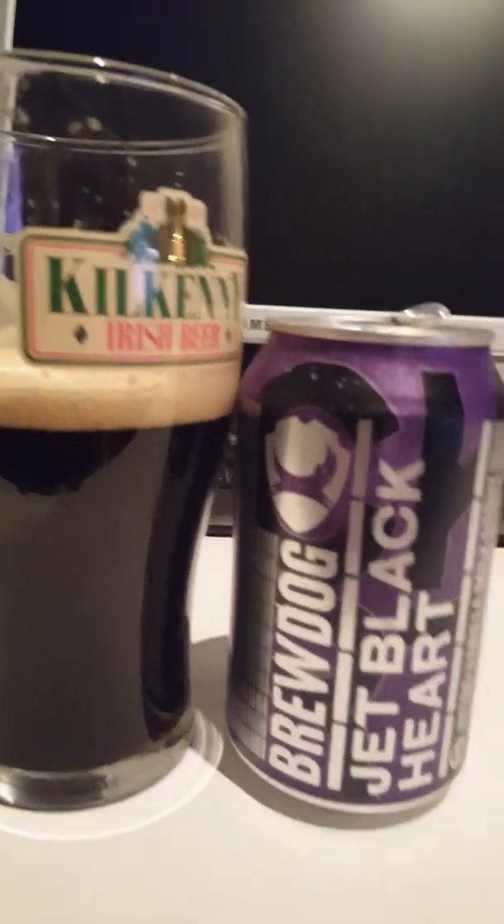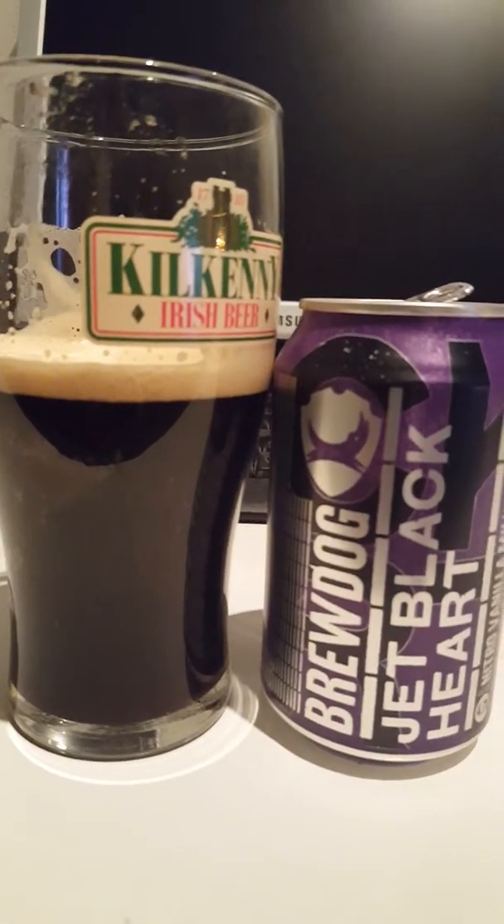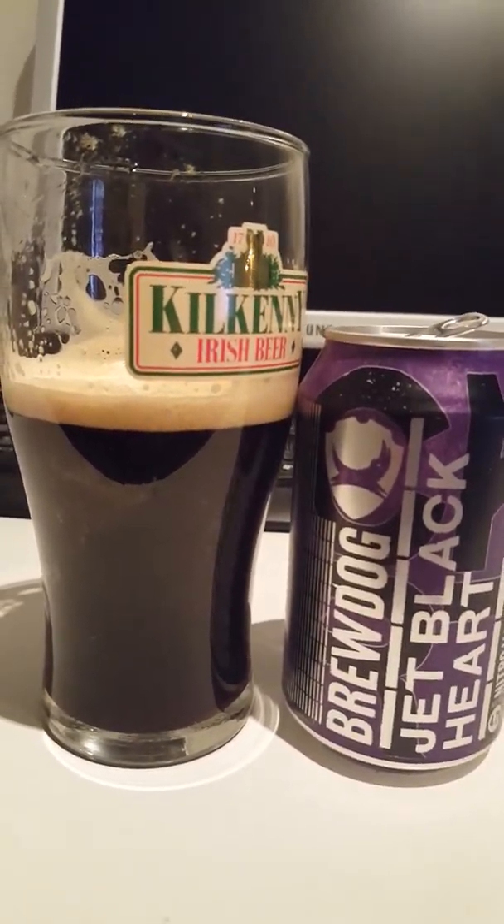Chime in guys — have you tried it? What did you think? Was it good, was it bad? Thumb me up if you liked the review, have a good one guys, see you next time!